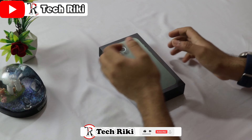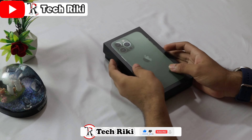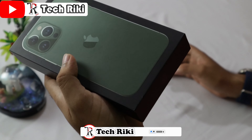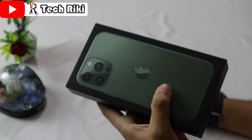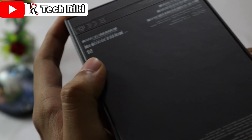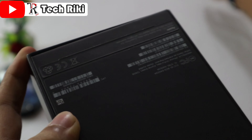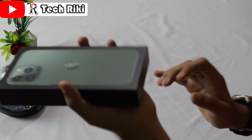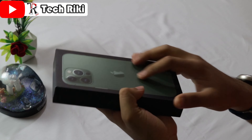Okay guys, so this is our iPhone 13 Pro Max as you can see. This is its box. The iPhone 13 Pro Max is of this green color. On the back side there are some details about this phone, and here also some things are written. So now let's unbox it.